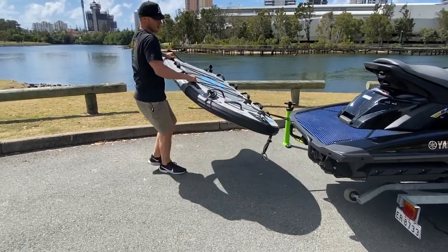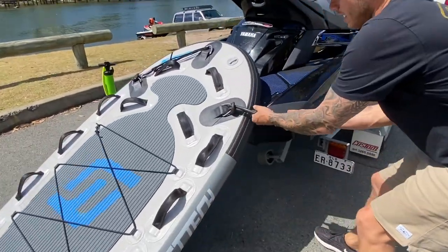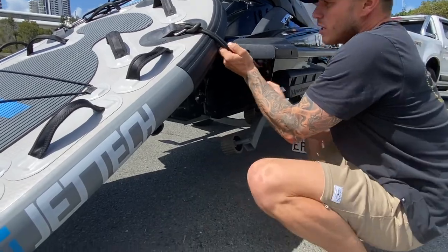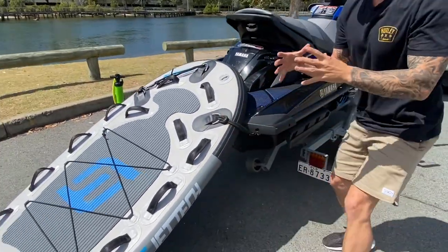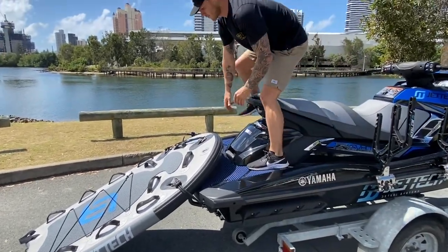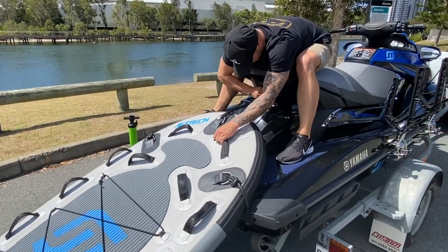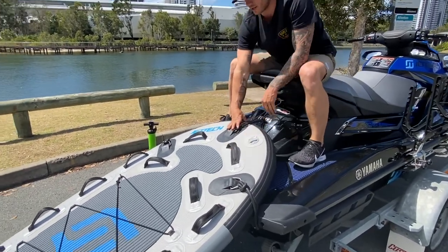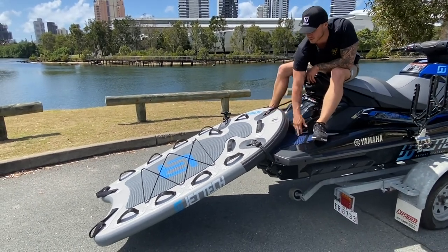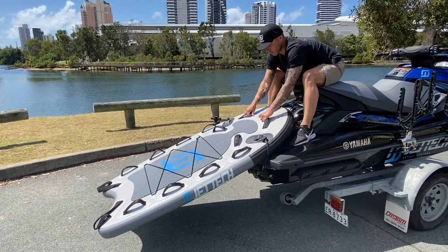Then I go around. This will be the little tricky one. With the bungees, they are a bit tight at the start when you first get them, but you need tension here — you need tension on the sleds so they don't move around a lot. I get up on the side. I've tied a knot in the rope and you hook on to your toe eyelet there.